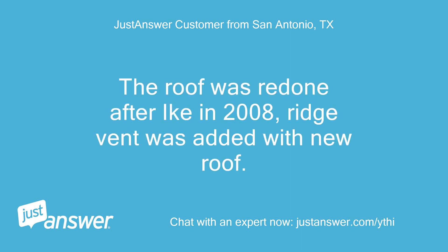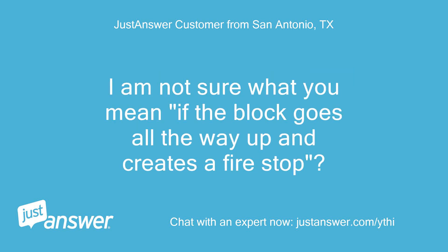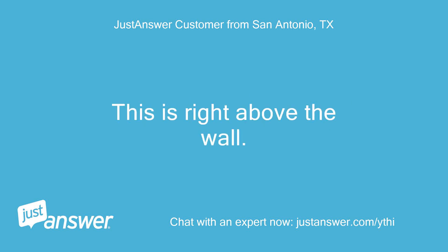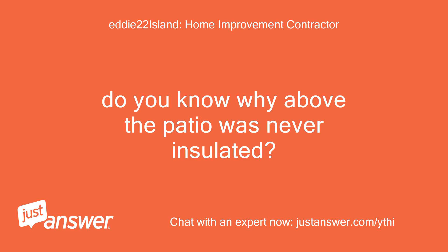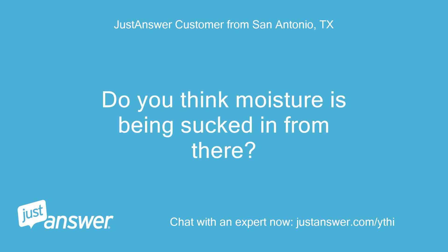The roof was redone after Hurricane Ike in 2008 and a ridge vent was added with the new roof. I'm not sure about the water table — I would guess it is high since we don't have basements in the Houston area. I'm not sure what you mean about the block creating a fire stop. Here are some more pictures from the attic right above the wall. The portion with no insulation is above the patio. Do you know why above the patio was never insulated? I don't — it has always been that way. Do you think moisture is being sucked in from there?